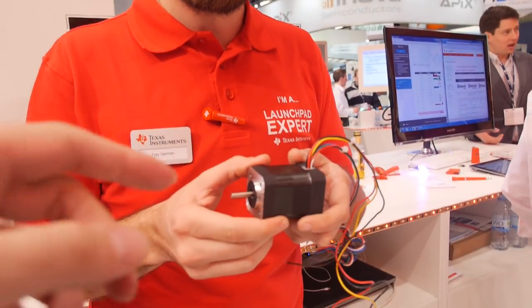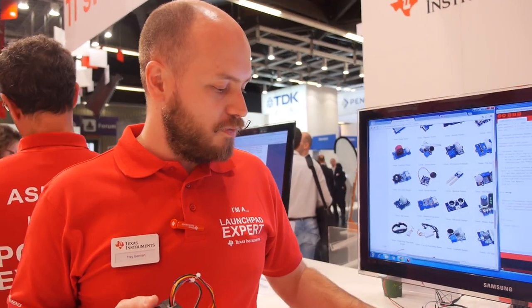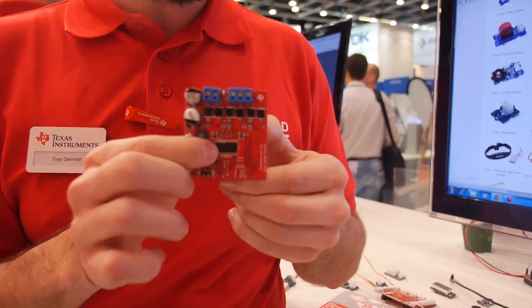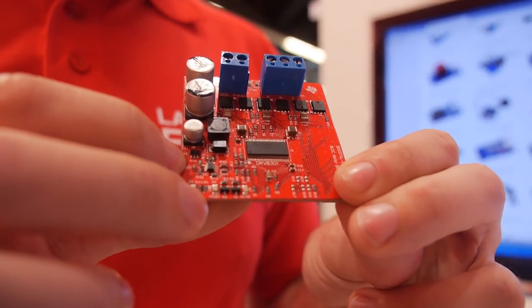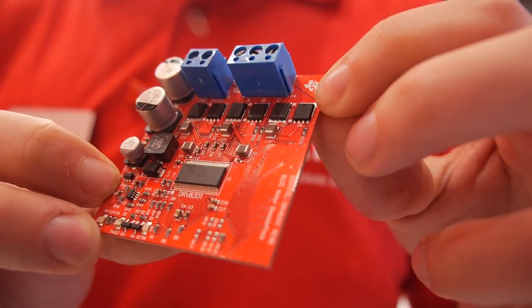So TI is involved in this kind of stuff? Yes, we are very committed to different motor control technology. C2000 is a great example of that, but we also have analog solutions. For instance, the chip on here, DRV8301, is a gate drive IC designed for sensorless motor control applications. We also have the TI NEXFETs up near the top, which make up the main drive inverter.